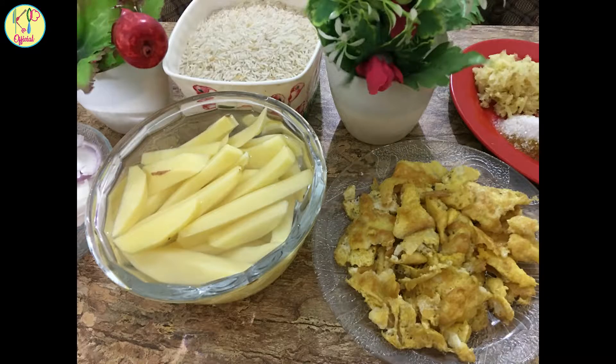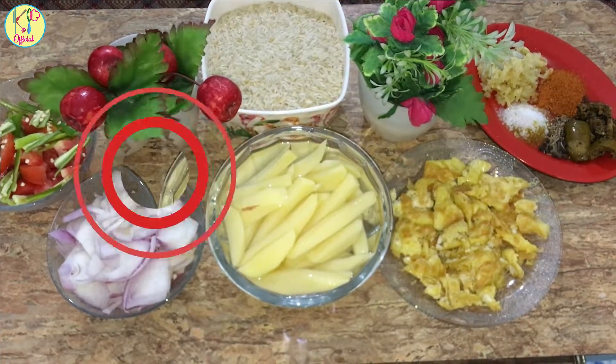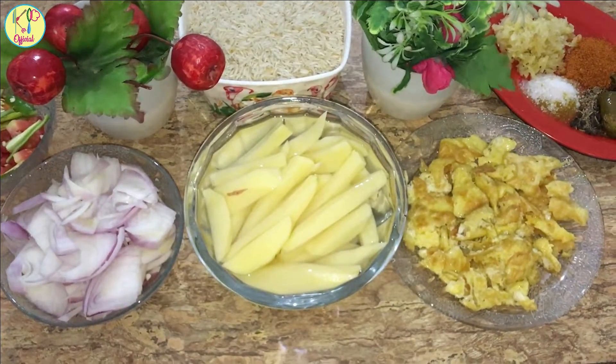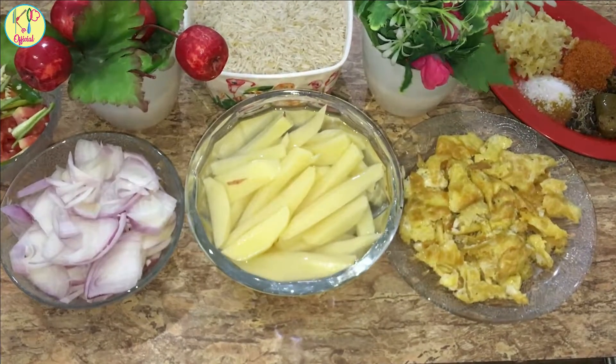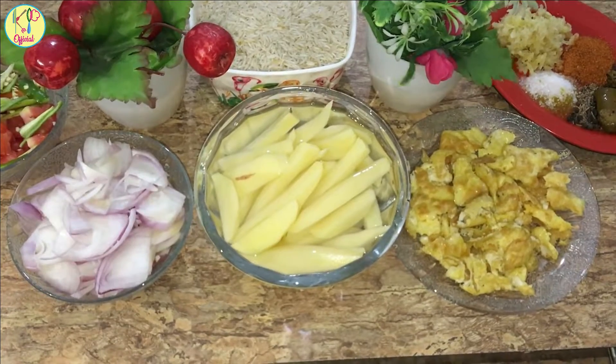Thank you so much for joining us. Hello, welcome to Pawsar Praveen official cooking YouTube channel. Today on the cooking channel, we will make potato egg fried rice.